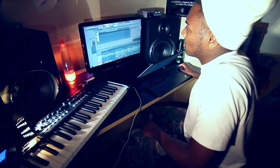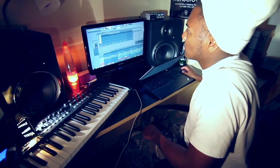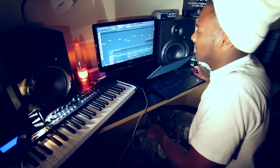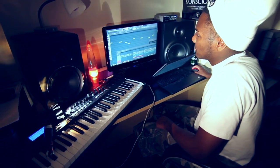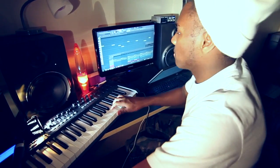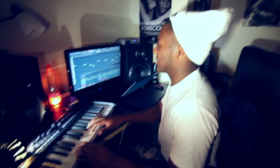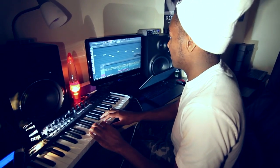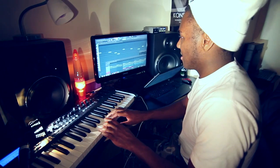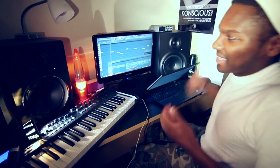Then we go off into this portion. I play that, and there's this right here. Put it all together and it sounds like that.